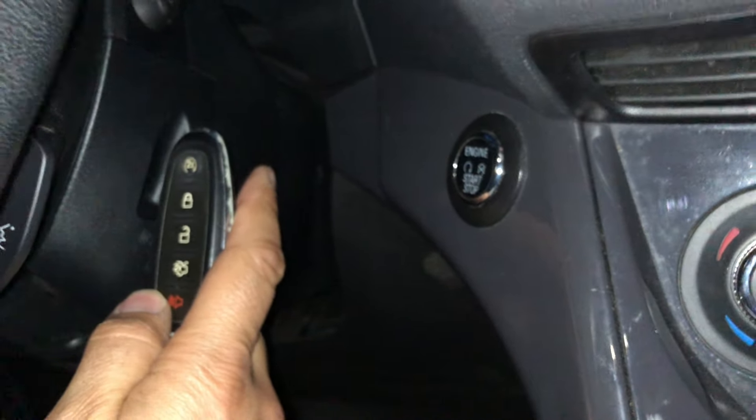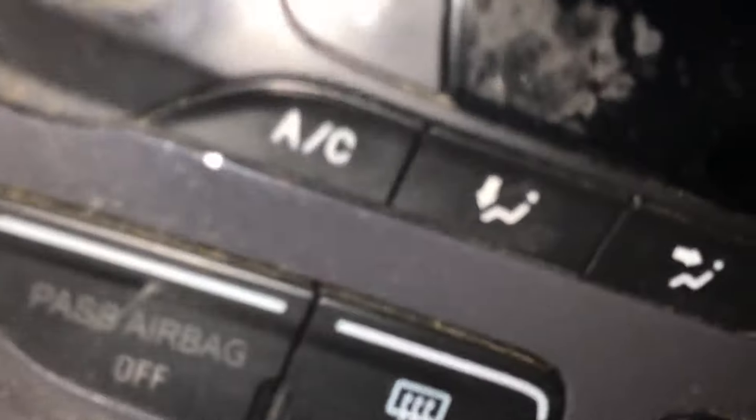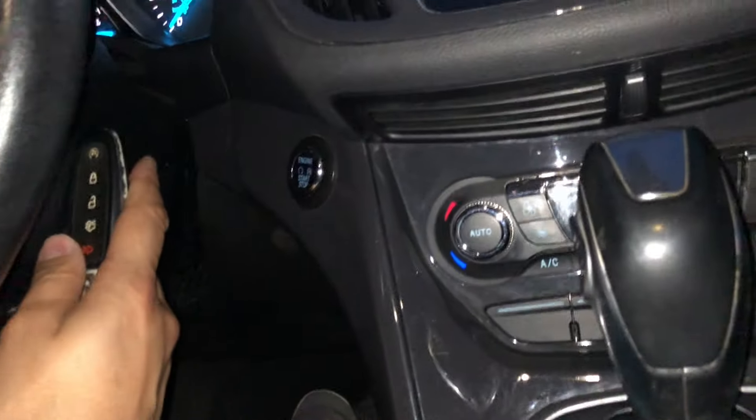Hit your brake pedal — and there you go. You see how that turned on? So now my vehicle's on. You just have to put your key like this.